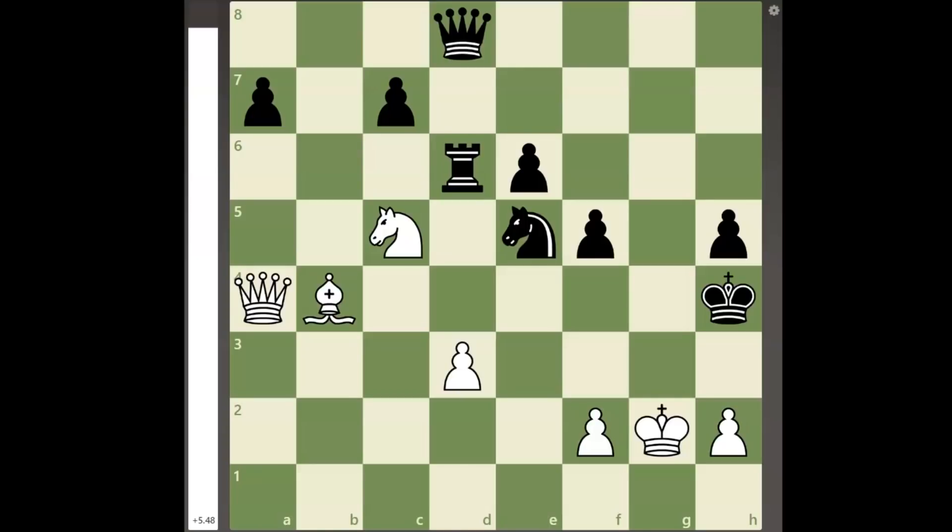Hello everyone, welcome back to another new video. Today I will show you another brilliant chess tactic, and this time white wins by checkmating black's king in the middle of the board with a queen sacrifice.